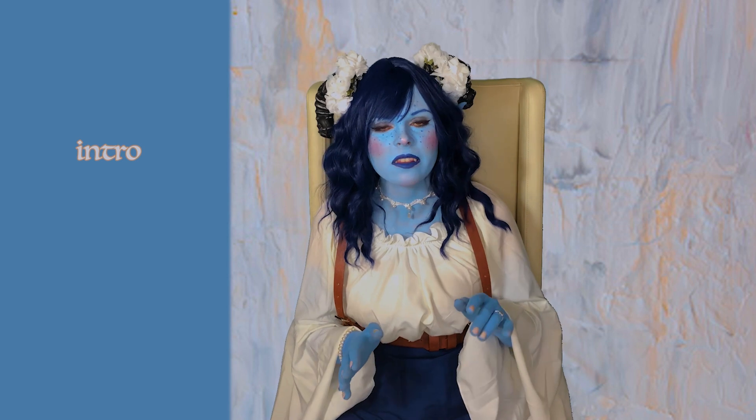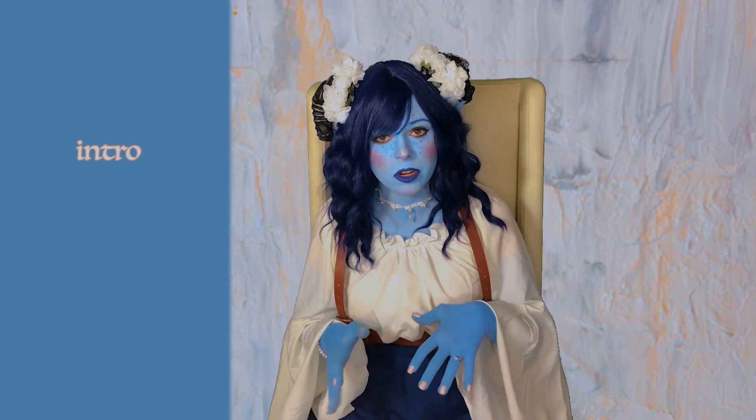Hello, bees! Good to see you today, and I wanted to show you my new Jester dress.